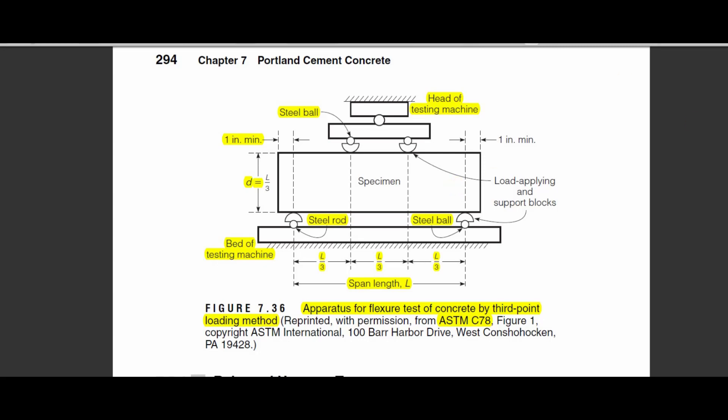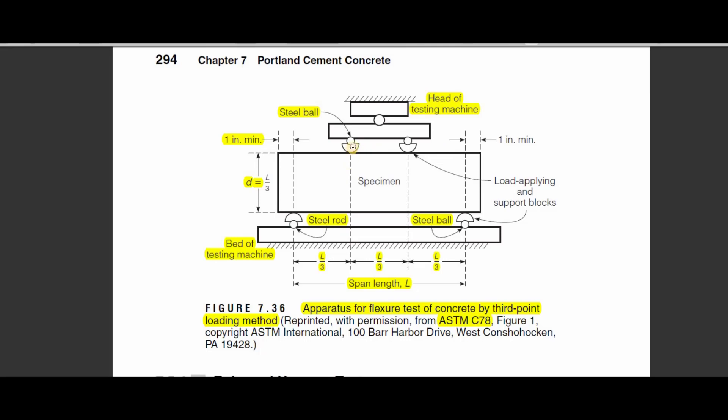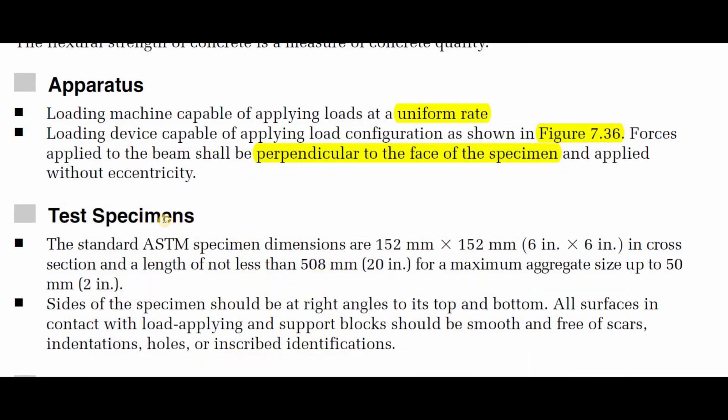After making the configuration of the experiment as shown in the figure, forces applied to the beam shall be perpendicular to the face of the specimen and applied without eccentricity. This is extremely important — whenever you apply the loading, it should always be perpendicular. Avoid any inclination of the point loads. The contact between the steel ball and the top of the specimen, as well as at the supports, should always be perpendicular to the face of the specimen.